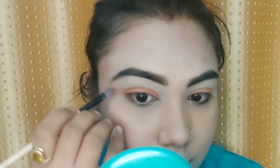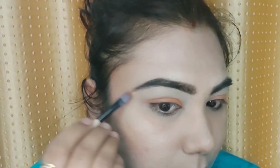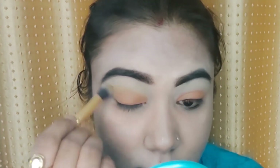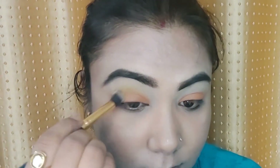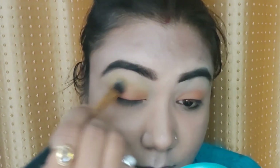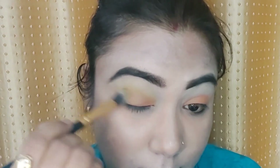One trick is that if you have trouble keeping your eyeshadow placement consistent, draw a small line so you know not to go beyond it — this helps you blend without going too far. Now I start with the yellow color and the orange shade. I create the fake crease and blend both colors together. You can see I am not going past that line, which gives a perfect shape to the eyeshadow.